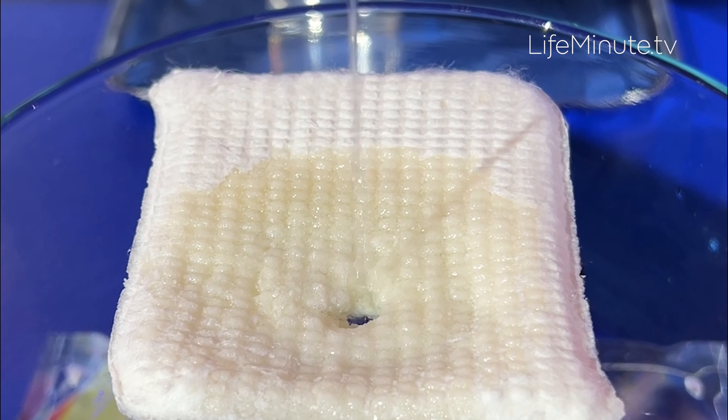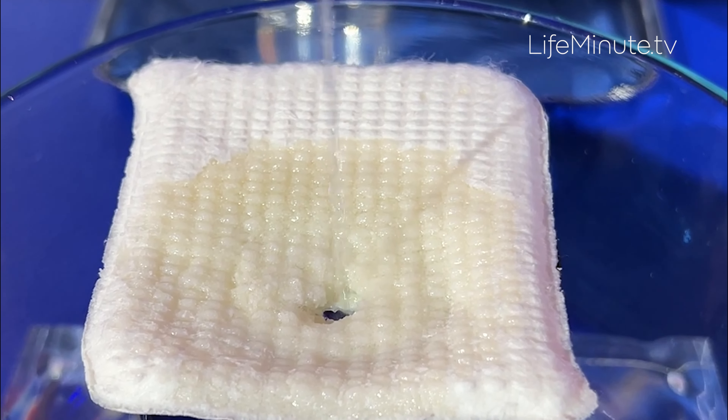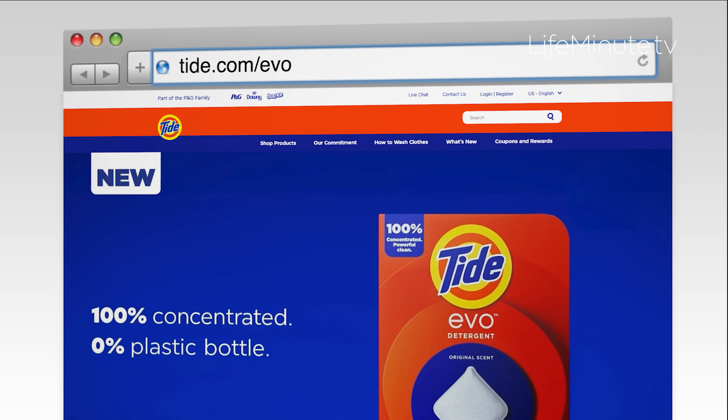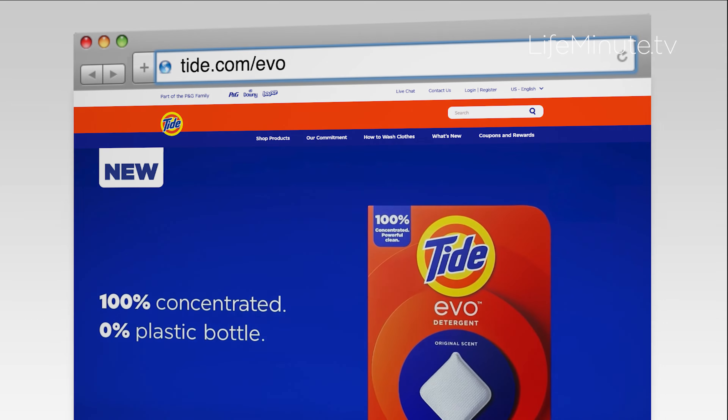Tide Evo is first launching exclusively in Colorado starting April 2nd, with national availability later this year. To learn more, visit Tide.com/Evo.